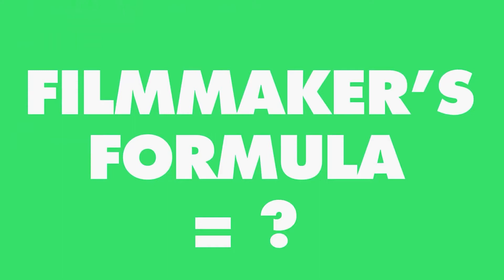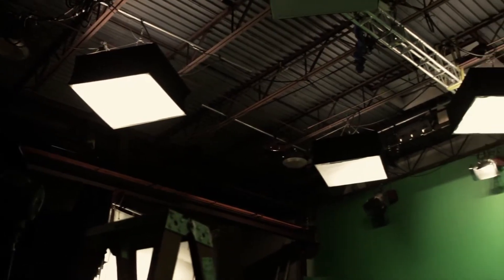When you have a perfectly lit green screen, it's as easy as drag and drop. Welcome back to the Filmmaker's Formula, where I give you the shortcuts to creative filmmaking. I'm Kevin. Today I wanted to talk about lighting green screens.